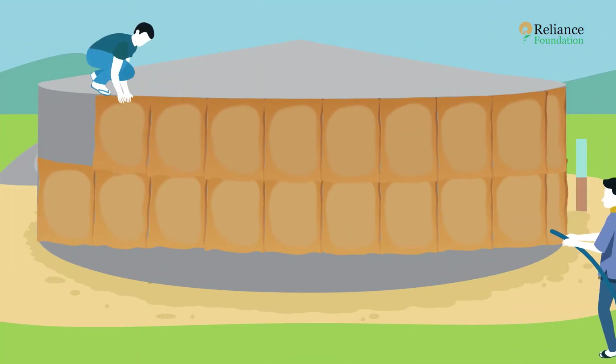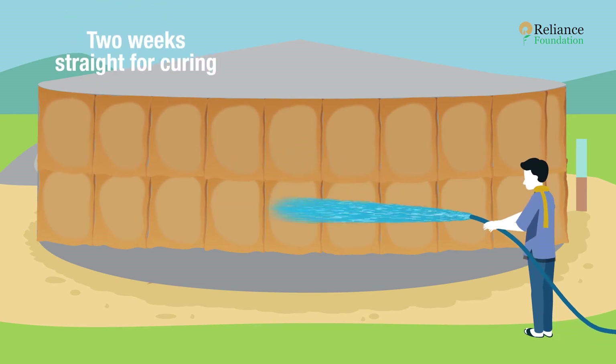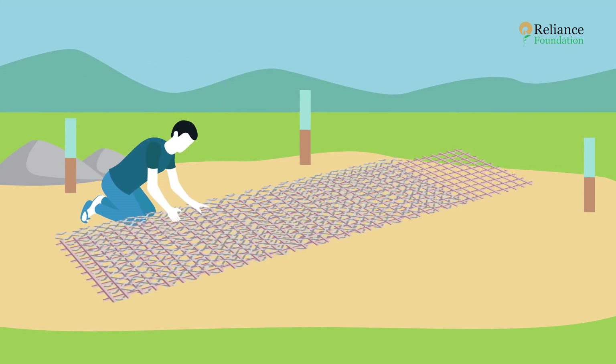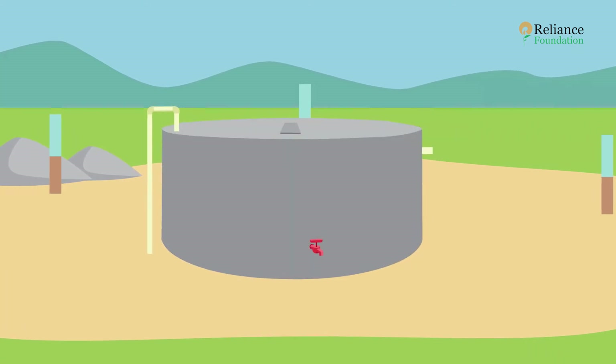After plastering, cover the tank with gunny bags and water it for two weeks for curing. After curing is complete, apply two coats of white cement as paint. Similarly, small sizes of ferro cement tanks can be built with only weld mesh and chicken mesh.